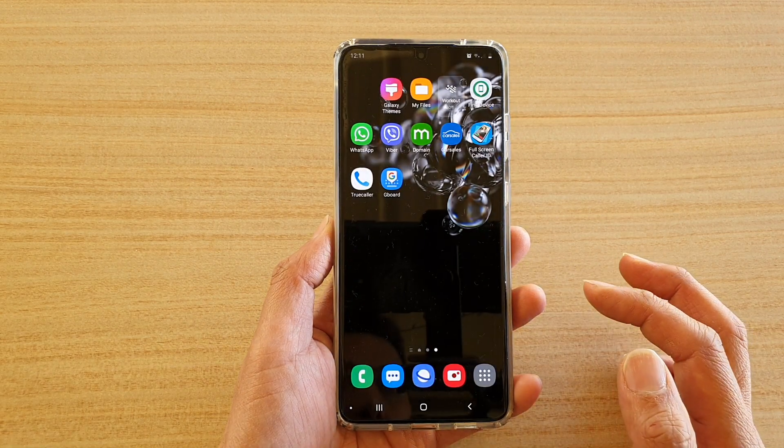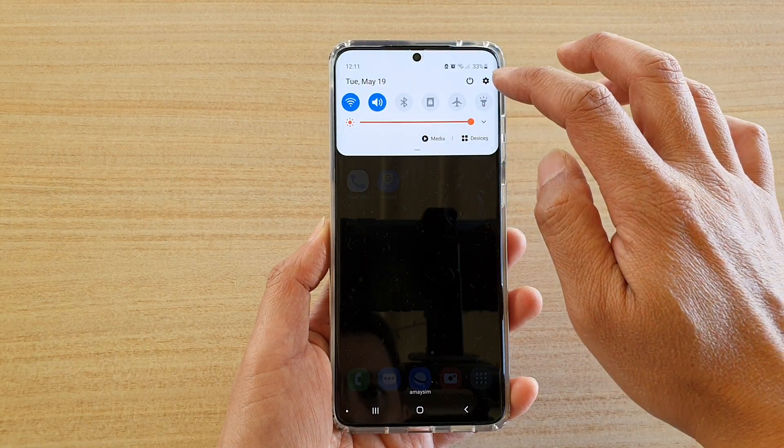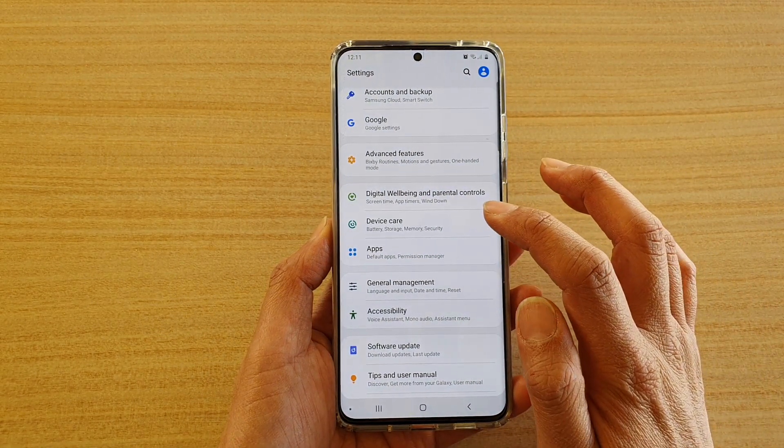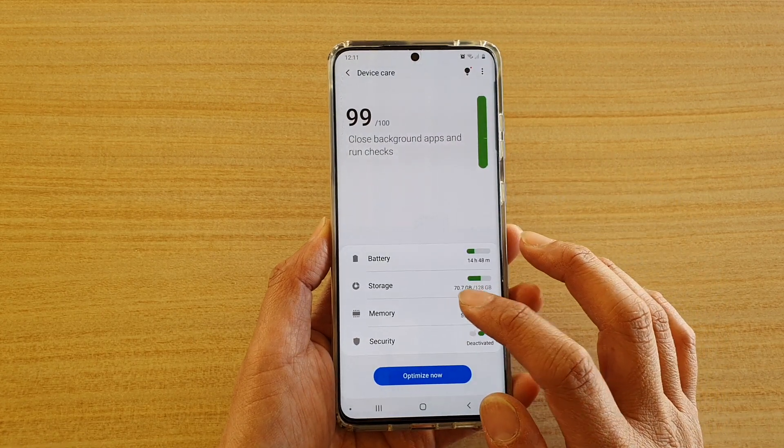First, tap on the home key to go back to your home screen. Then, swipe down at the top and tap on the settings icon. Next, tap on device care and then tap on memory.